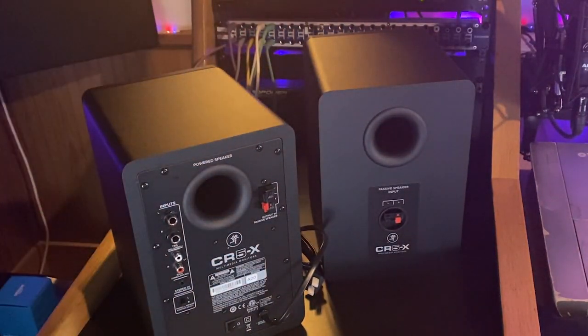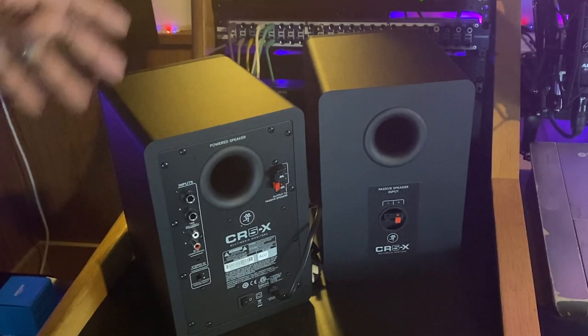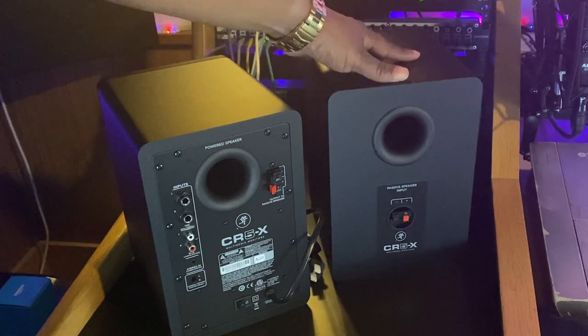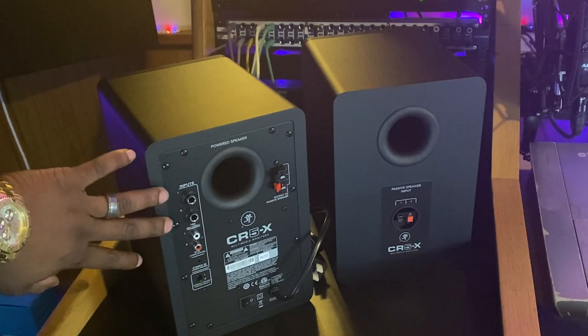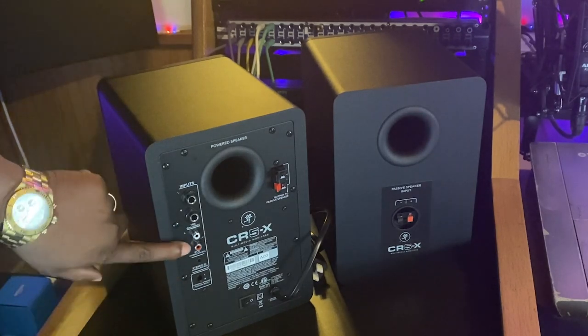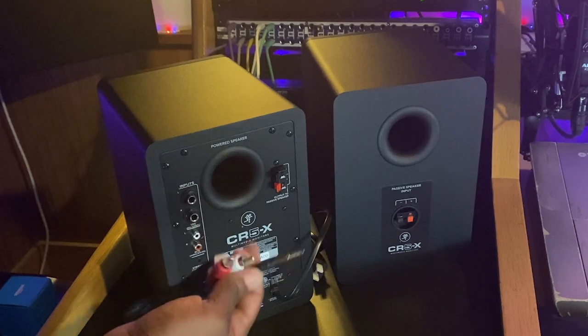These studio monitors are not the same on the back. The way Mackie designed these is so that they're affordable — they worked with the internals being powered for one speaker only. This is the active or powered speaker, and this is the passive speaker. This single powered speaker drives both. On the active speaker we see the inputs: two quarter-inch jacks for left and right input, RCA jacks — and they give you the RCA to 3.5mm cord — plus a 3.5mm stereo input, which is unbalanced.